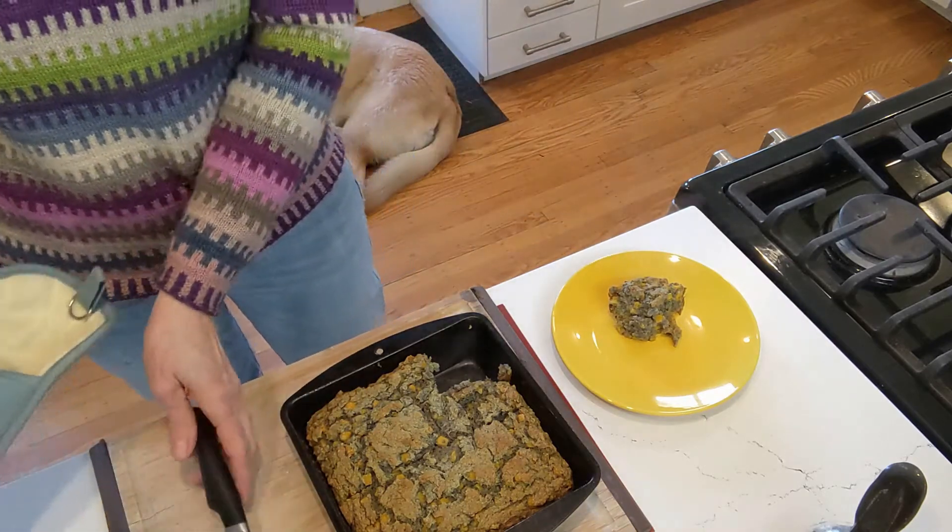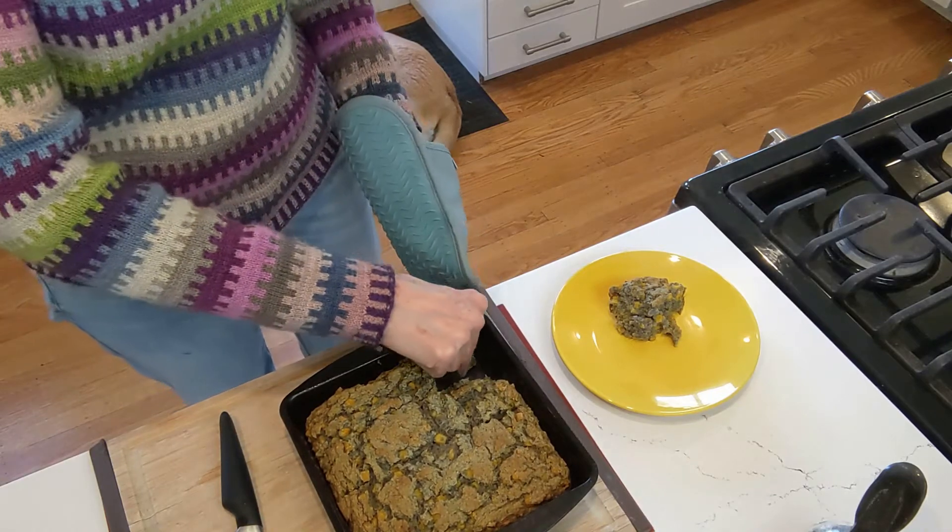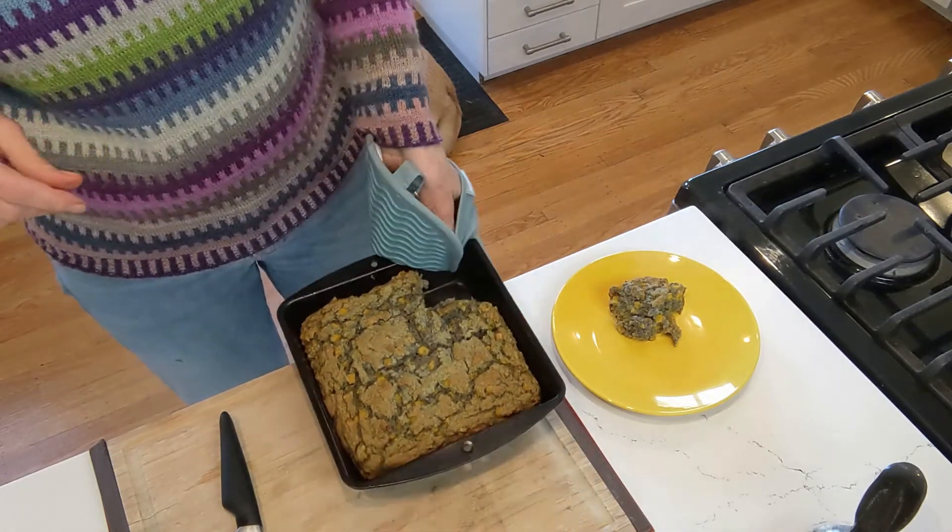Okay, that looks nice. I'm going to put this back into the oven, which is turned off.